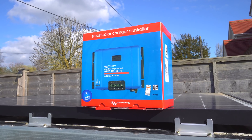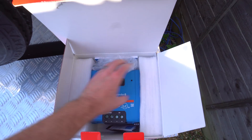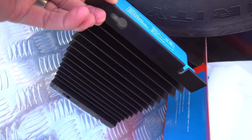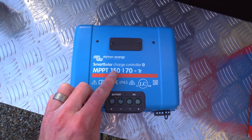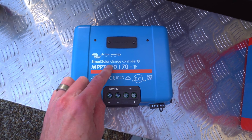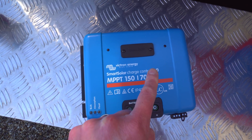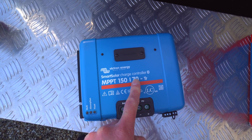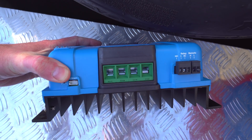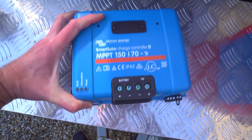Let's take a second to appreciate the absolute beast that this thing is - it's absolutely giant, and it's got a huge heatsink on the bottom as well. These things are really efficient though. This can handle 150 volts of PV straight from a panel. I'm not sure of the exact minimum voltage but it should be fine for this panel. The current it can put out is 70 amps - a whopping 70 amps - which is represented by these substantially bigger terminals on the bottom compared to other Victron charge controllers.